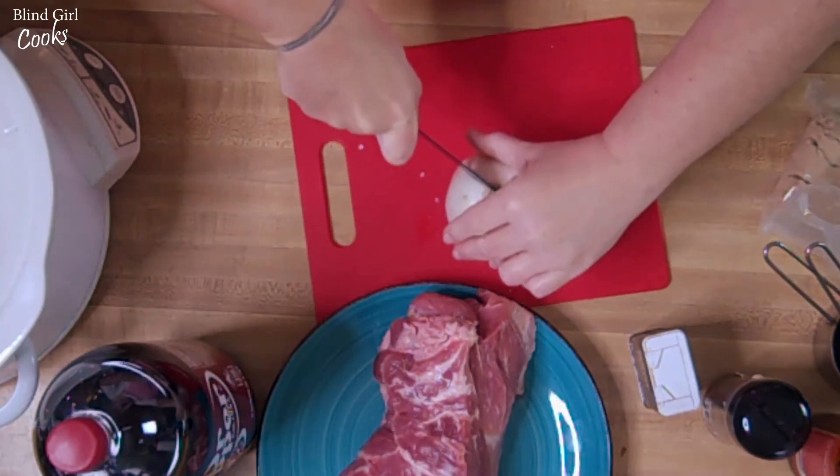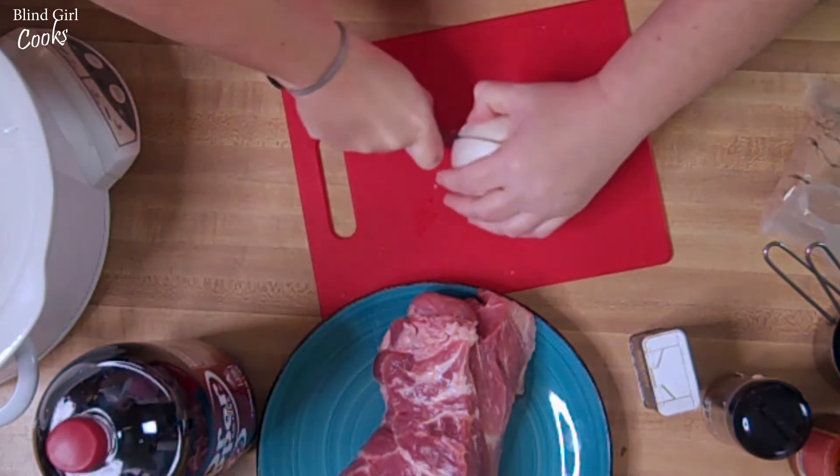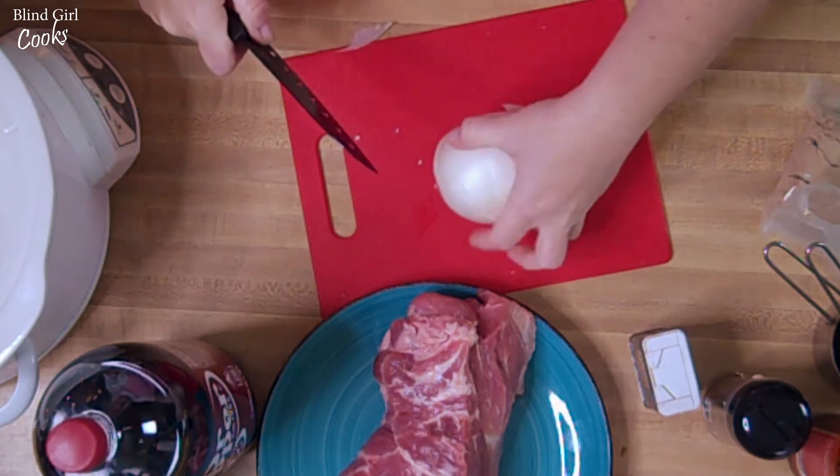Very carefully, because we don't have a very sharp knife. Anybody watching this who wants to send me a very sharp knife, that would be great.